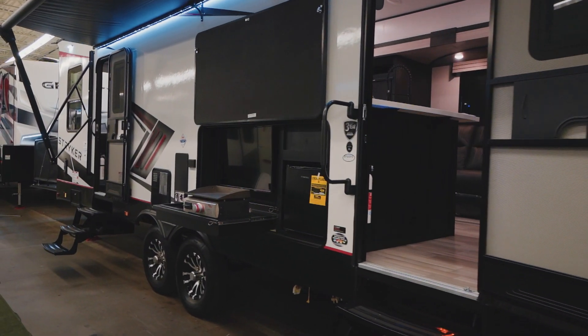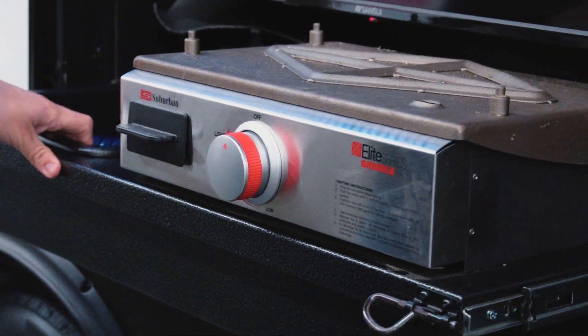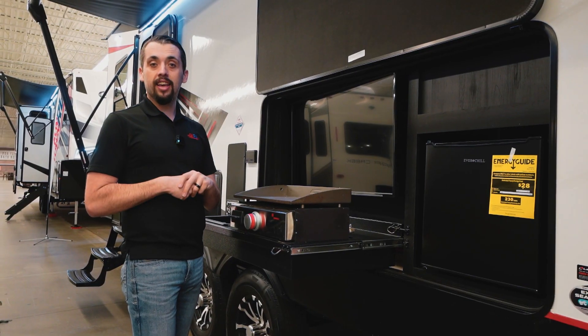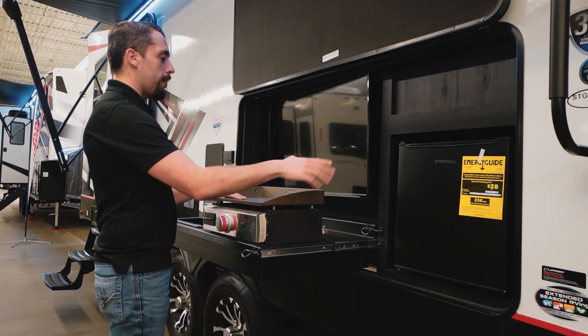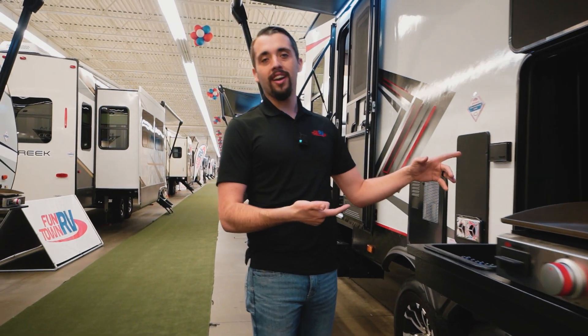The outside kitchen is unlike any other. Stryker wanted to make sure that you are the center of game day, race day, or just having fun at the campsite — with our outside TV, our griddle, our Ever-Chill fridge, and our sink. Anything and everything you'd want in an outside kitchen is all right here.